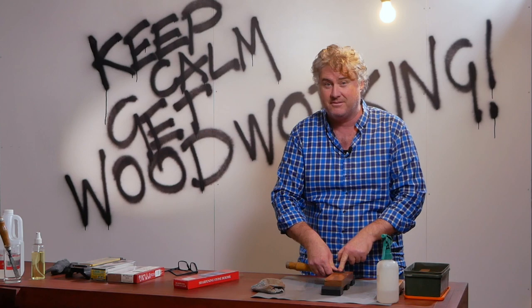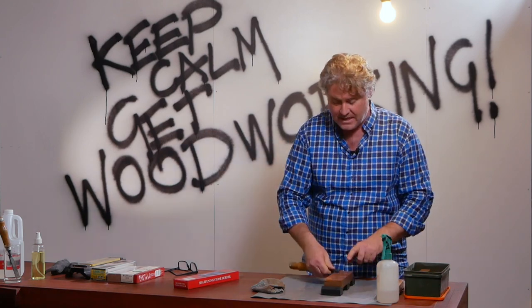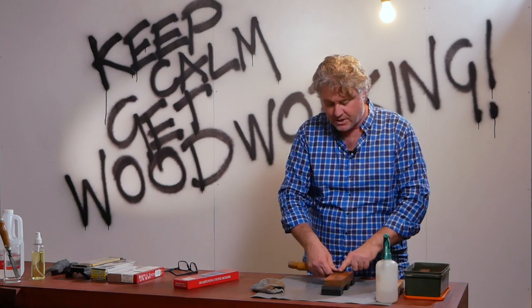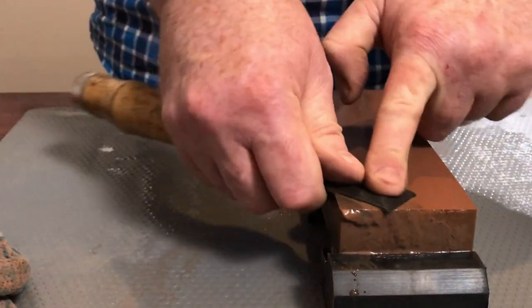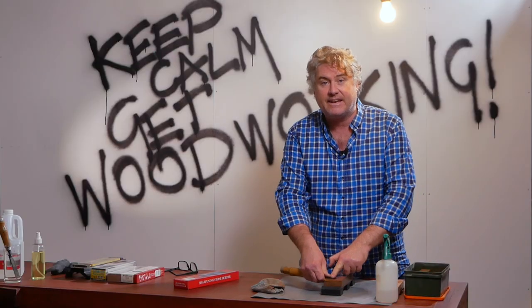Now this might look relatively easy to do, but it's amazing how people manage to screw this up. They get uneven and different surfaces, but you want nice even pressure back and forward — both hands working together to support the chisel back and forward to start flattening the back of that chisel.